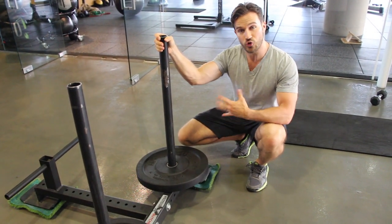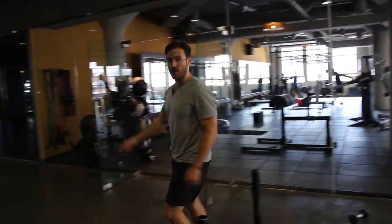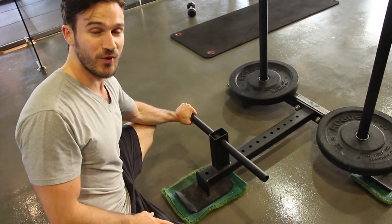So the high push is wonderful for the glutes, the hamstrings, the butt, and the calves. There's also a lower press — if you come to the other side of it, it's a little harder. It's harder to put your weight into it because you're lower to the ground, which makes it much harder. Your core is going to work quite a bit.